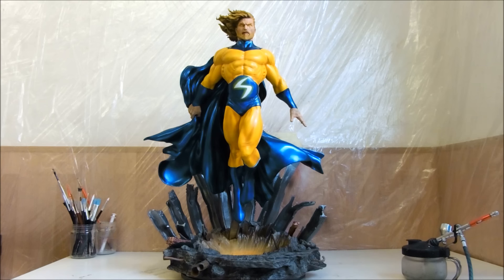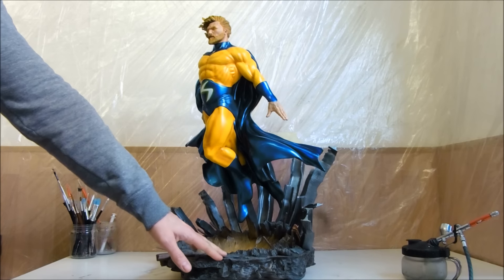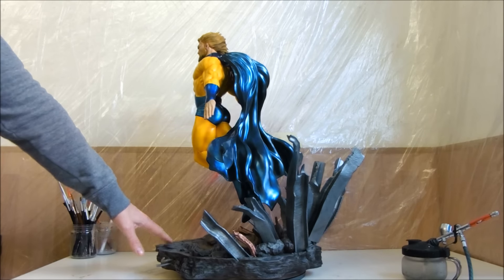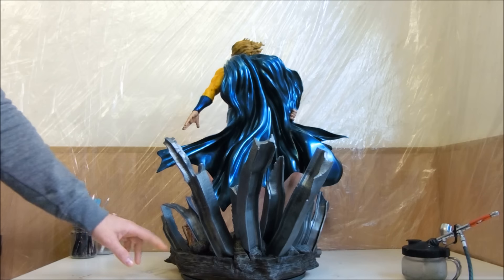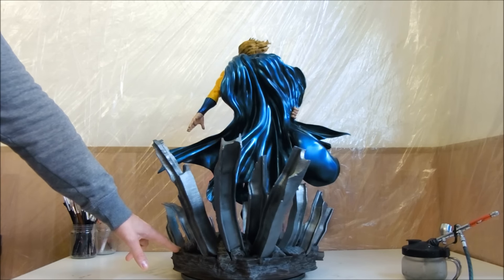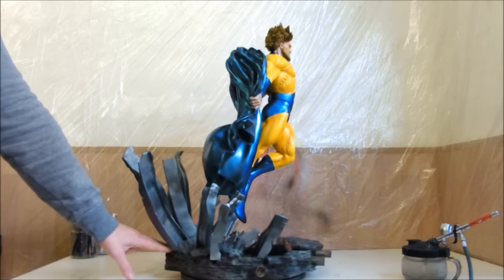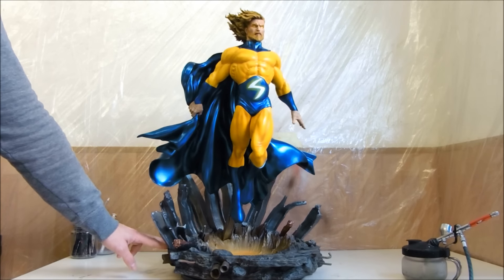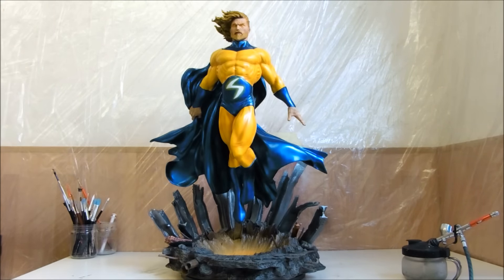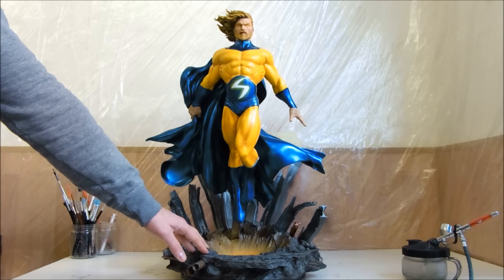So let's do a little 360 on it. Look at this, guys. It's so nice. The kit was nice, it was pretty nice.